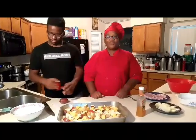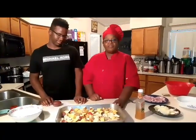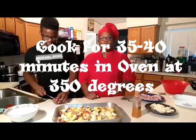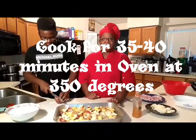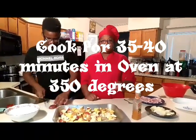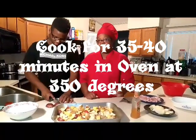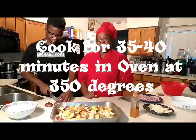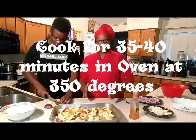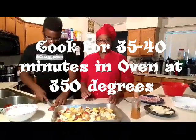Now he's going to put some foil paper on this and we're going to stick it in the oven at 350 degrees for 35 to 40 minutes. Once that's done, we'll take it out of the oven and you'll see the yum deliciousness that was produced. That is in the oven at 350 degrees for 35 to 40 minutes, covered. Then you can remove it for the last five minutes so that it can get a little crisp on top.